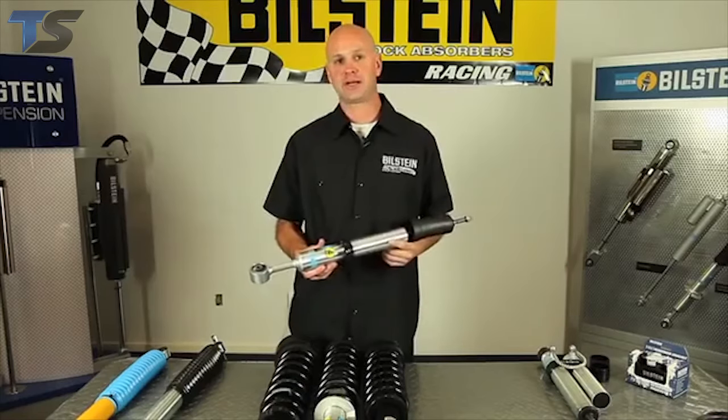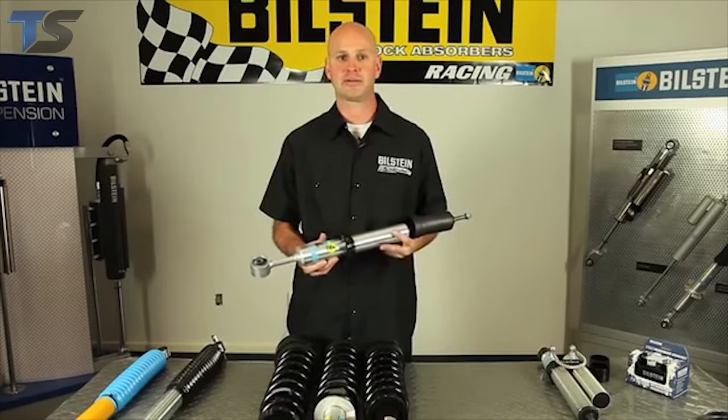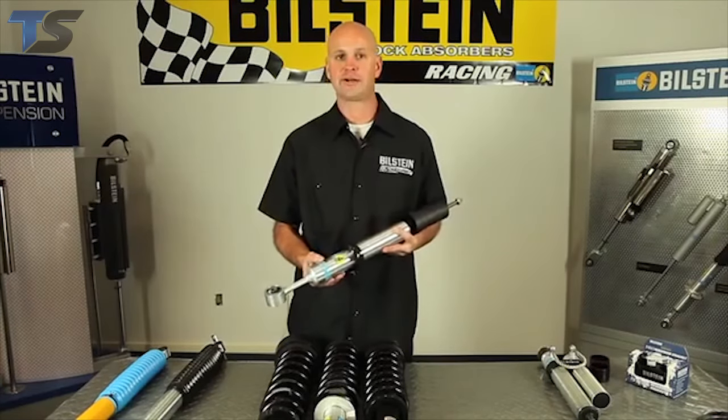5100 series ride height adjustable shocks are tuned for each specific application. They also have digressive valving. In addition, they all carry a lifetime warranty.